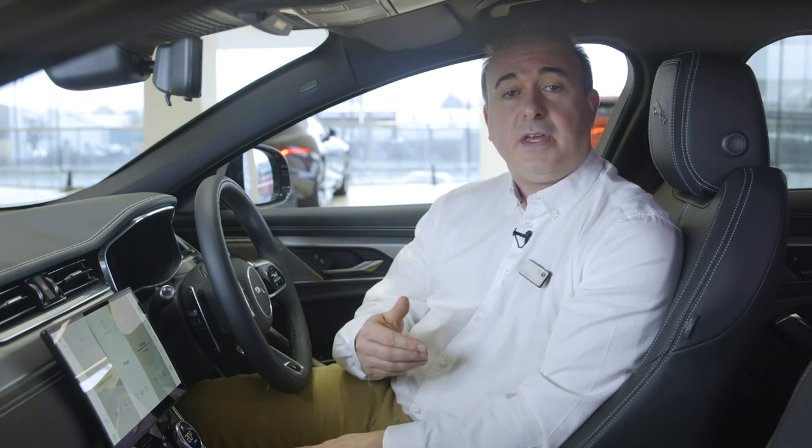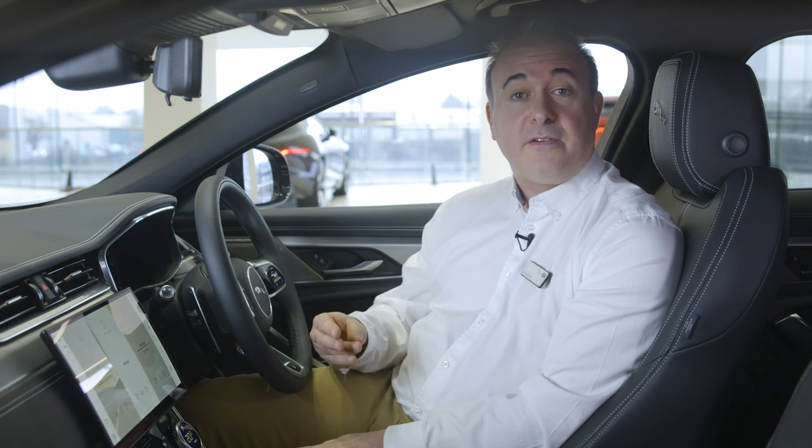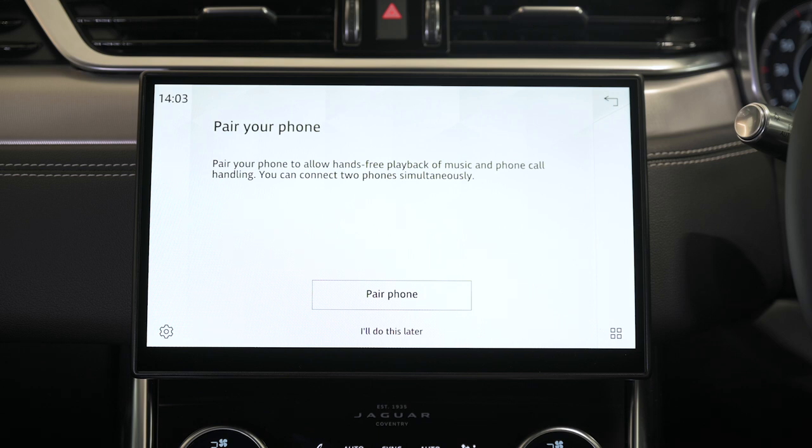Each authorized user of the vehicle can have their own profile linked to their own InControl account. When you've done this you may receive a message saying there's no internet connection and giving you the option to enable connectivity. Select this and then switch on mobile data and agree to the terms and conditions. Once you've enabled mobile data, return to the sign-in screen by pressing the X at the bottom right of the screen. Tap the sign-in button and when sign-in has been completed you'll be given the option to set a four-digit passcode to secure your data and then the option to remember this passcode to automatically sign you in whenever you start the vehicle. PIVI will then prompt you to pair a phone.